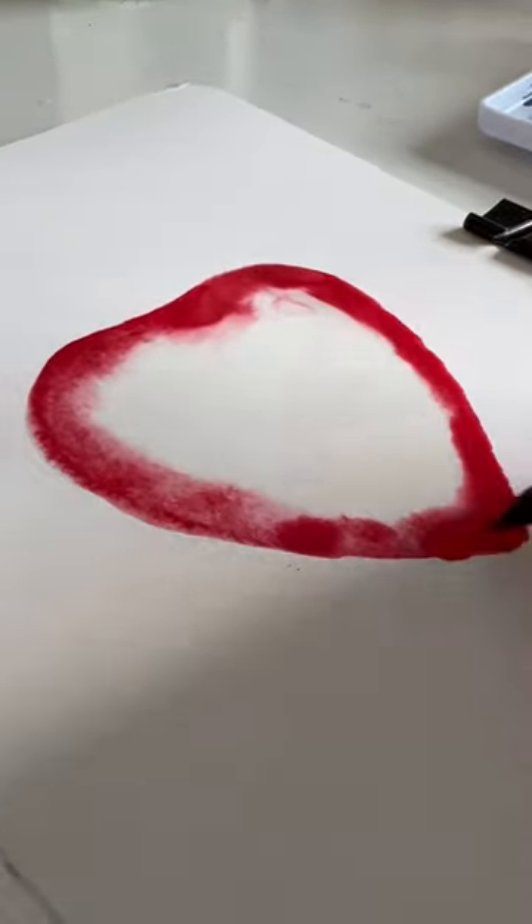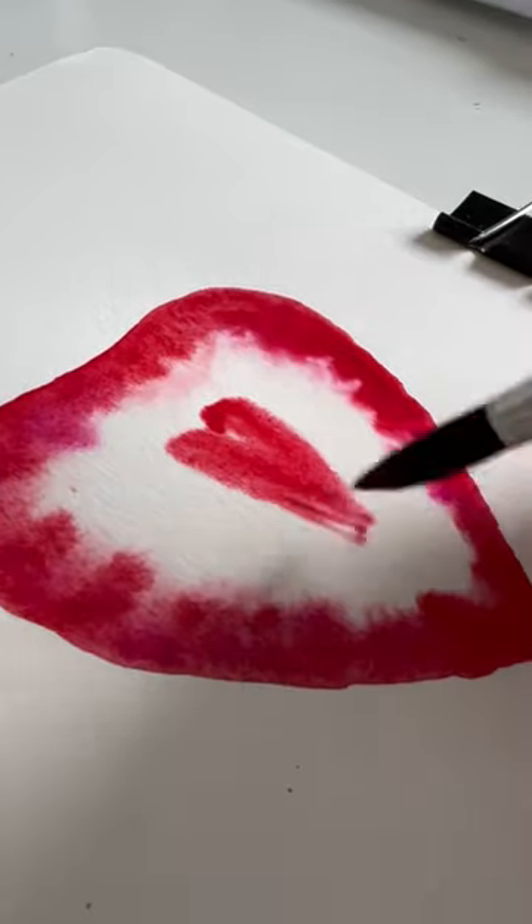Then I went back and dotted in a little bit more paint to make it more saturated. Did you guess? It's a strawberry. We're going to put another heart in the center. My paper was still a little damp when I added the second heart.